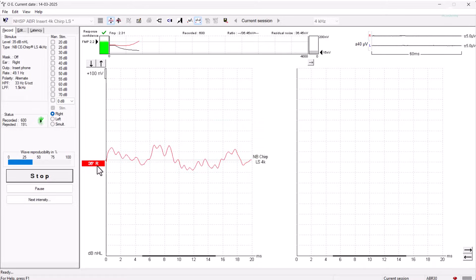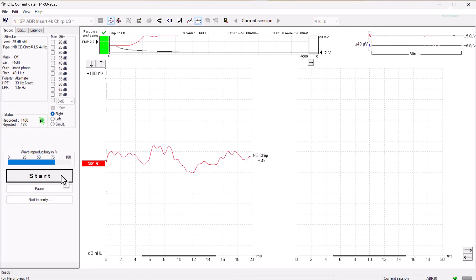The first waveform shows a good morphology with a large amplitude and the FMP criteria has been met at 600 sweeps, with a residual noise level of 36 nanovolts. However, the BSA guidance recommends that a minimum of 1000 sweeps should be tested, so averaging was not stopped at this point. As there was a strong possibility that this waveform could contribute to our final threshold or gold standard, and the average waveform was still varying in morphology, it was decided to continue testing for longer. At 1400 sweeps, the waveform morphology had settled down and wasn't changing as much with every packet of 100 sweeps tested, so the recording was stopped.